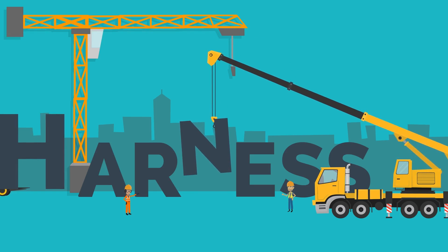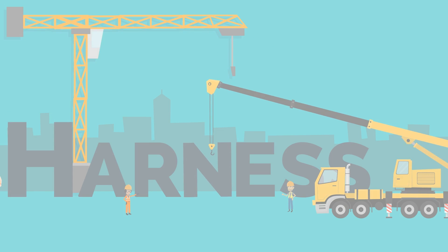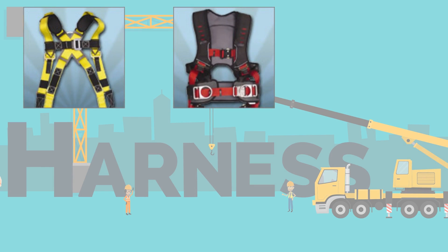Harnesses. Safety harnesses ensure that your body stays attached to the connecting device. The style you choose can be dependent on the type of work being performed. Universal harnesses are everyday harnesses not specific to a job type. Construction harnesses are meant to be more durable and comfortable for those that must use them regularly.